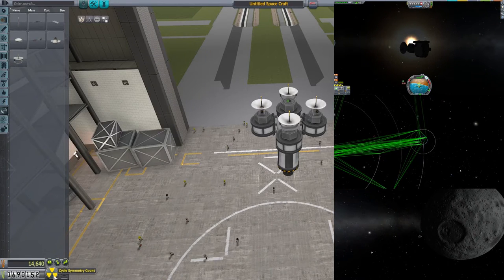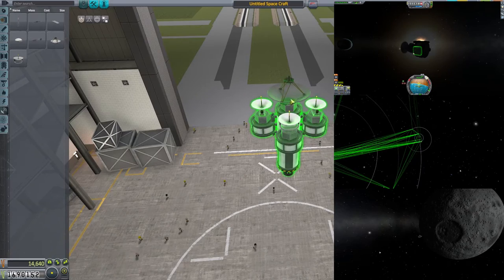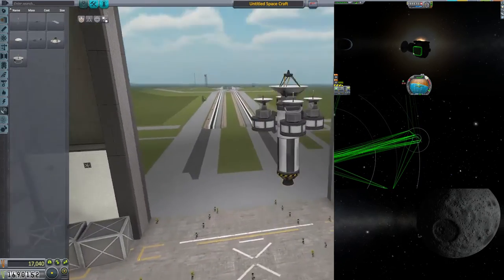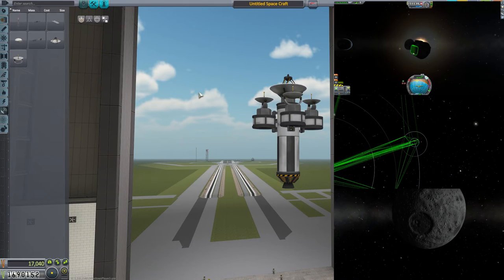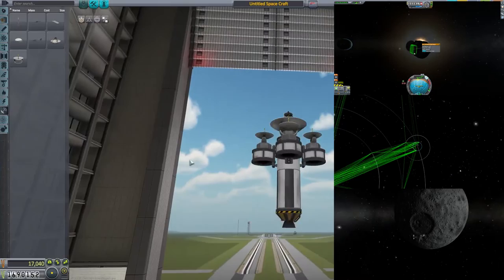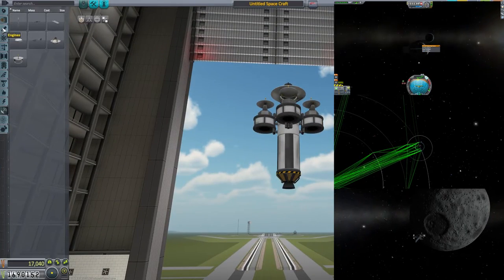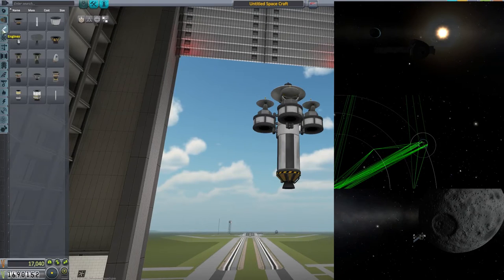Hey guys, Chris here. I'm going to be going over how to set up a little satellite network. We're going to have a large number of these little network nodes, placed near the areas you're going to be working. Then you're going to have one main transmitter, and that's going to relay it all the way back to your Kerbal Space Center.